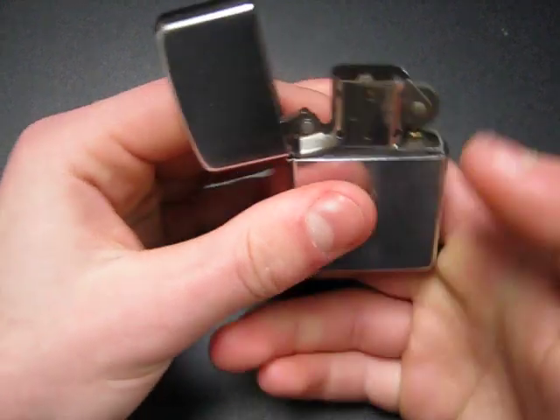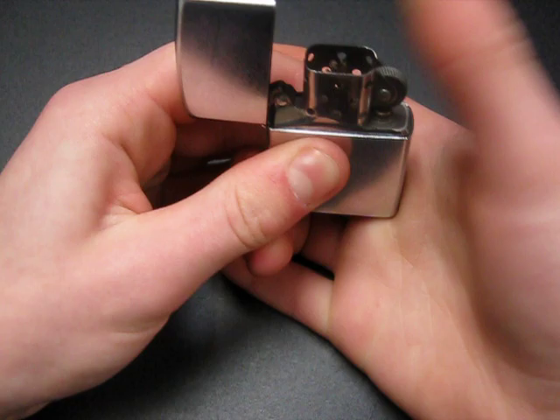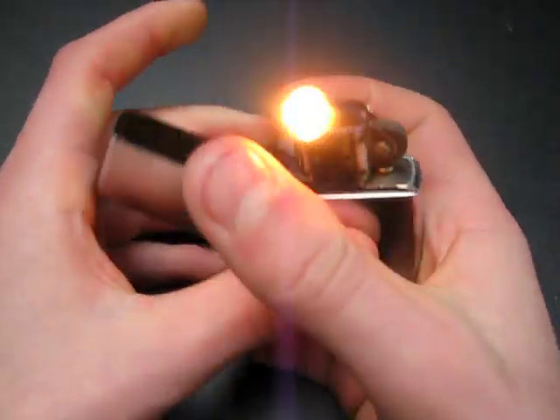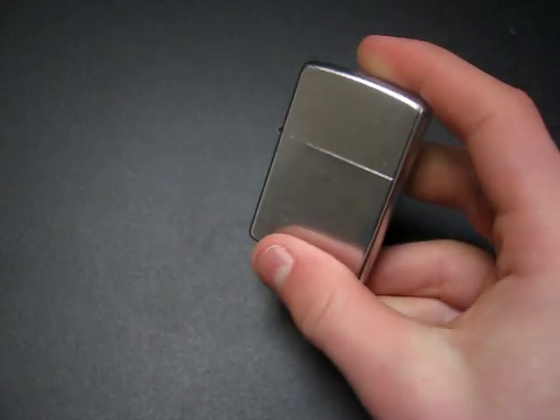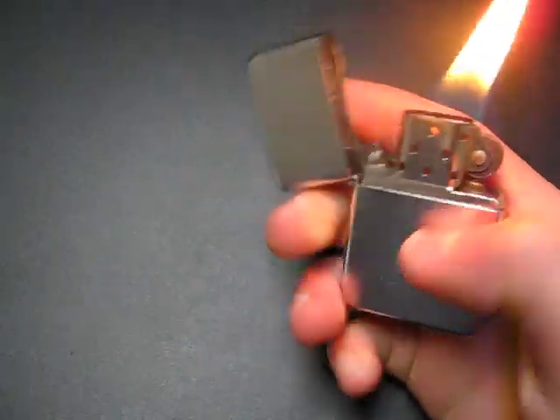Another thing to do — Zippo usually says it — is spin the wheel backwards: push it forward instead of pushing it down, and that will get a nice groove in your flint, making it easier to spark. If you have any troubles with your Zippo, just leave a comment and I'll answer them as soon as I can.